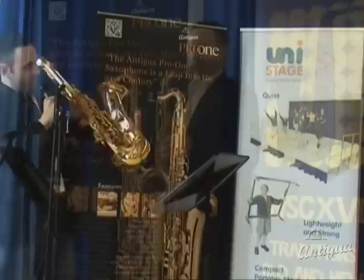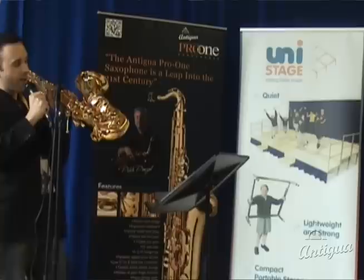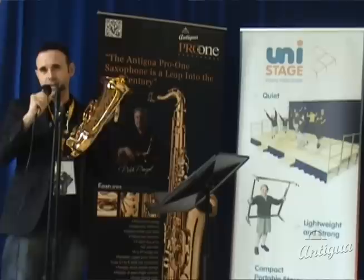If you look at the bell keys, you'll see they have these three arms — this is the trident key arm, which is patented by Antigua. This ensures that the lower keys close securely on the cup of the bell and ensures a perfect seal, which helps with the low notes, the sub-tone, and the tuning of the lower part of the saxophone, which is often a problem for most players.